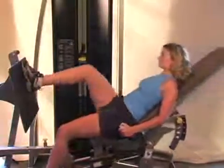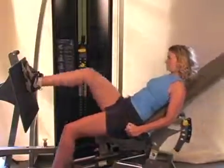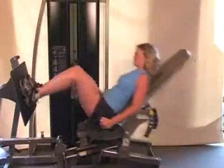A leg press, for instance, involves work, as force is produced to move the body over a given distance, or it involves power, as the body is accelerated over that distance.